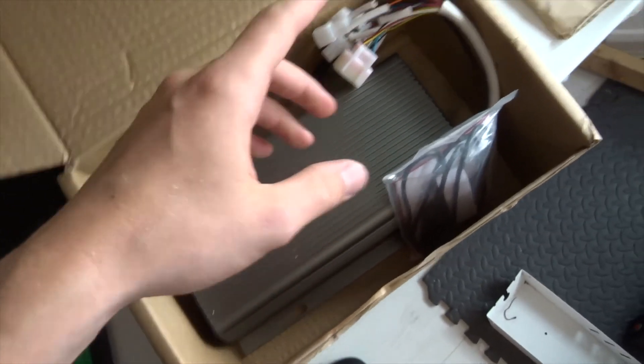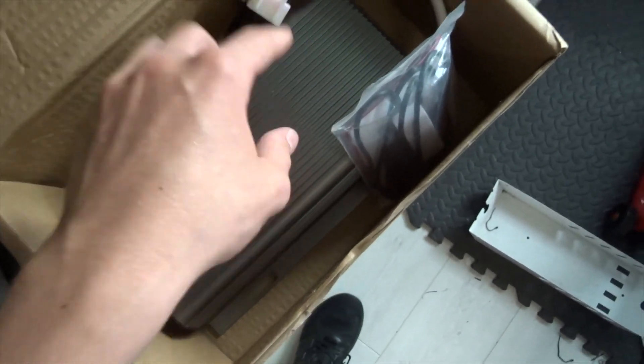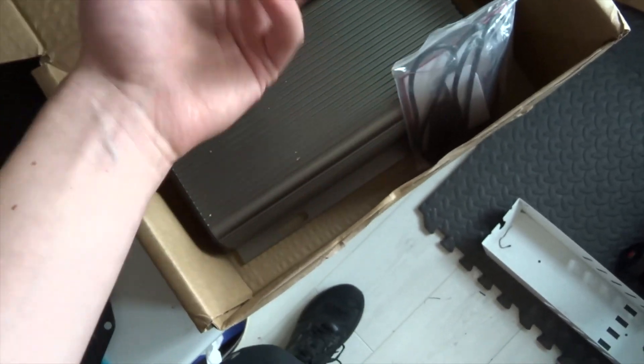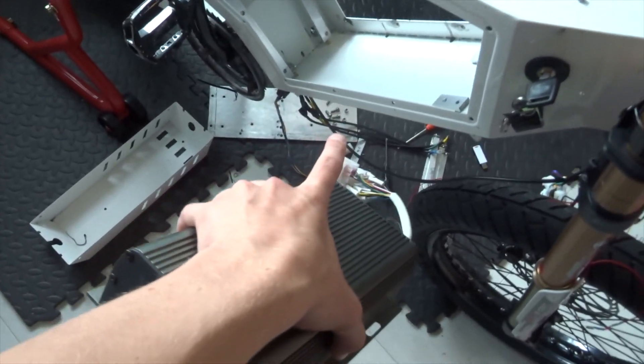Here's the controller which has very kindly been lent to me by someone to test this bike. He said he was having a few issues himself with it, but doesn't know whether that was his bike or the controller. So I'm doing a favor for him as well by testing this on a different bike to see if I get the same problem. Hopefully this will at least sort out the delay issue. I've got to fit this under the bike where the old one came off.